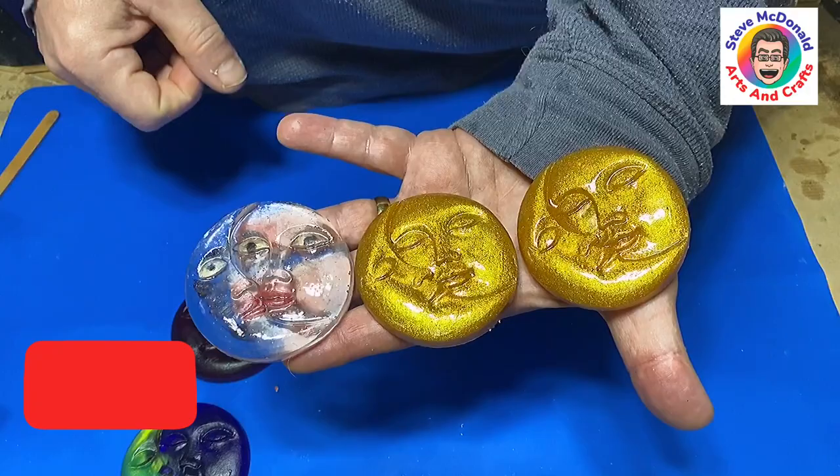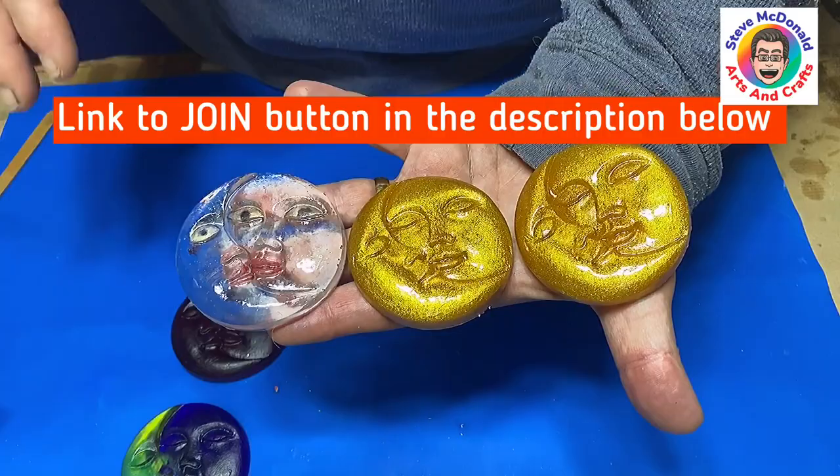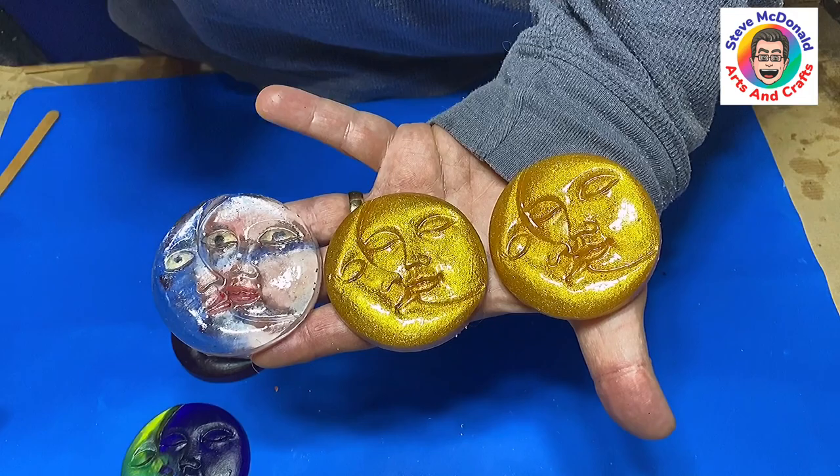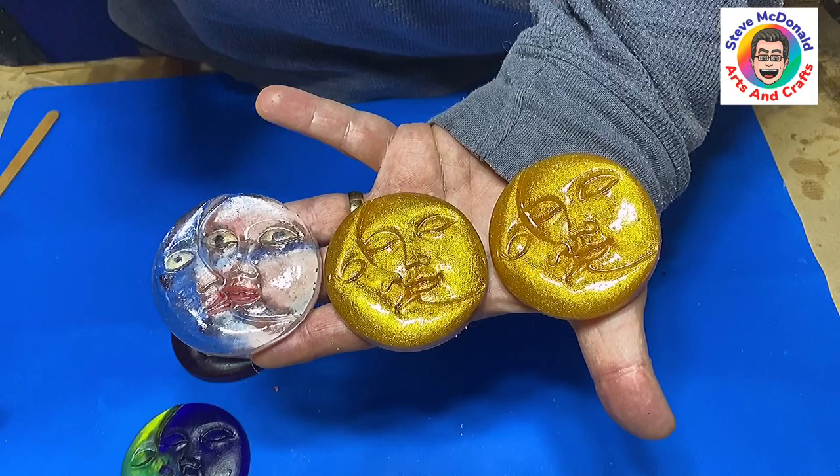Don't forget to hit that subscribe button so you don't miss out on any future videos. Check out the join button — my members area has grown lovely now, there's a great little community there and you get lots of different perks and additional things by becoming a member. If you want to say thank you and help me buy my pressure pot, check out the buy me a coffee link — anybody that contributes between December and the point where I buy the pressure pot will have their name put on it as a thank you. Enjoy your resin, take care of yourself, bye bye.